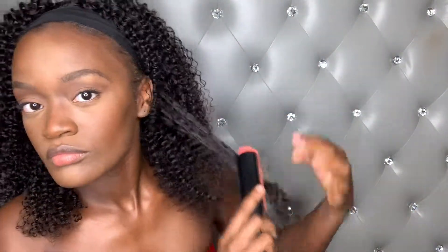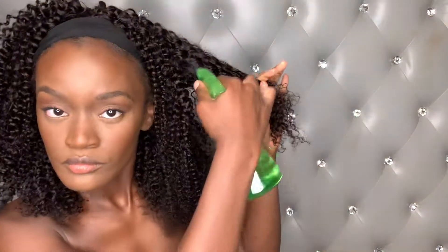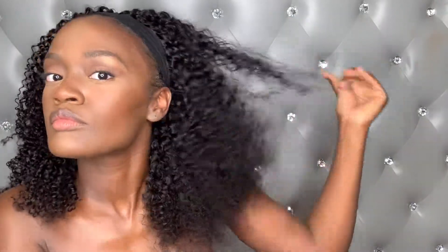I would advise using clips at this part because I felt like I kept brushing some parts and not others. That may be fine if you don't want a uniform look, since this is a super curly, tight natural-looking wig — but clips could have helped at this point.